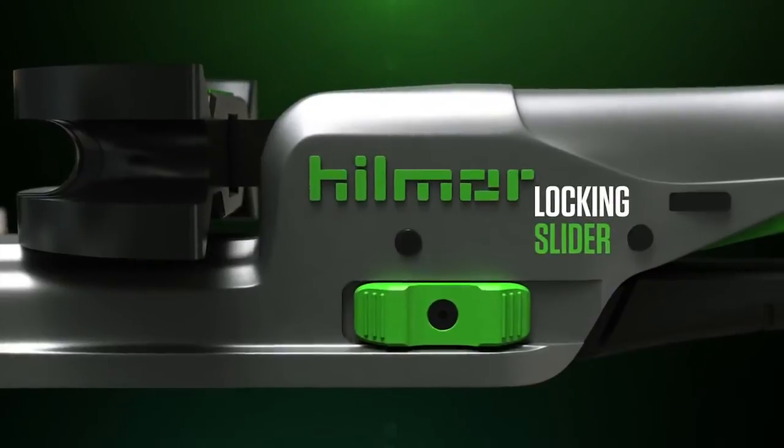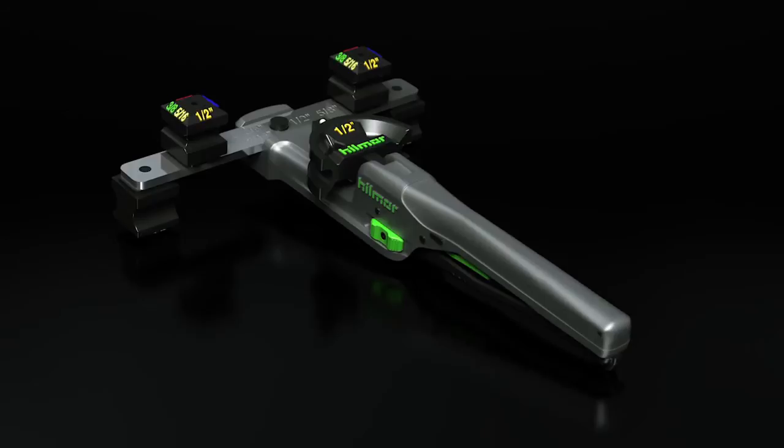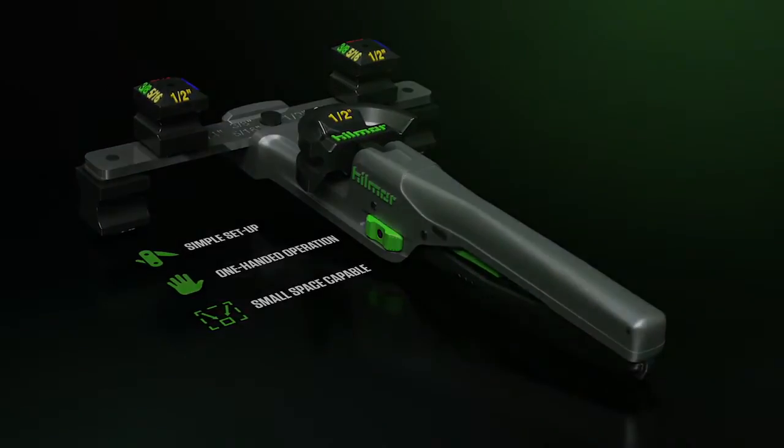Finally, a locking slider keeps the bender compact for simple storage and transport. It's time to add a little comfort to the dark, dingy, and uncomfortable.